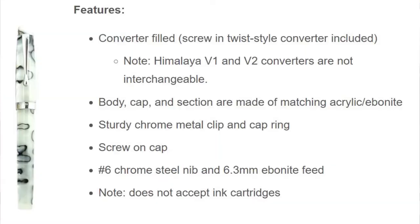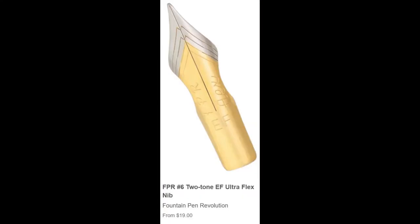Today I'm going to talk about the Himalaya version 2, which uses a number 6 nib. I actually have two of those. It's from Fountain Pen Revolution, a very popular company that specializes in Indian pens. They're relatively inexpensive, but what's amazing is that they have a metal ultra flex nib you can get for an extra fee.